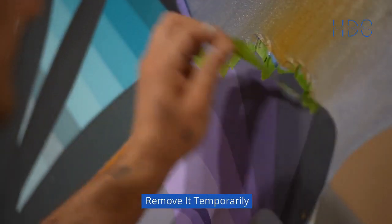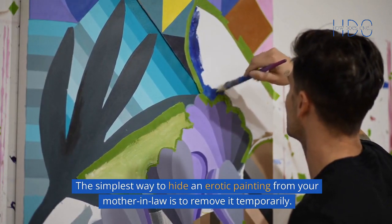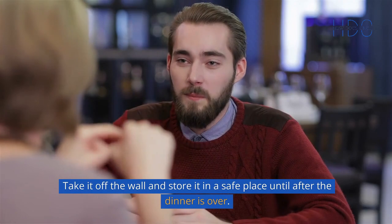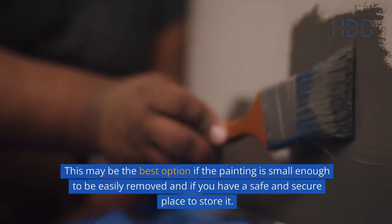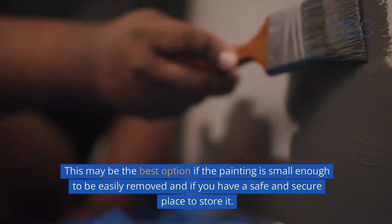Remove it temporarily. The simplest way to hide an erotic painting from your mother-in-law is to remove it temporarily. Take it off the wall and store it in a safe place until after the dinner is over. This may be the best option if the painting is small enough to be easily removed and if you have a safe and secure place to store it.